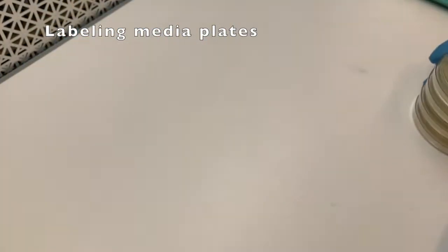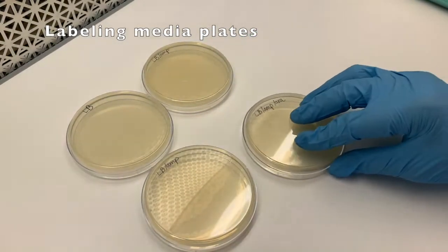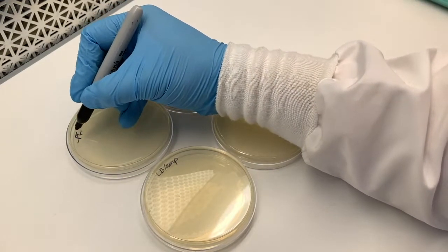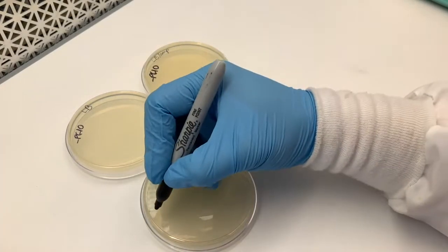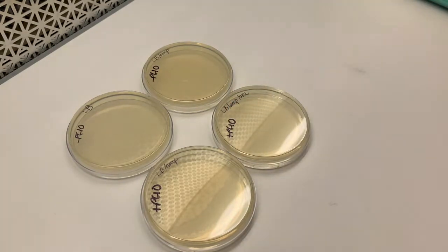At this point there are several other steps in between, but one important note is that you want to carefully label your plates as laid out here. Label always on the back of the plate. The reason is that the back of the plate stays with the nutrient agar, so there's no way to confuse them — if you were to label the lid, they could get mixed up. Also make sure to include your group name and the date.